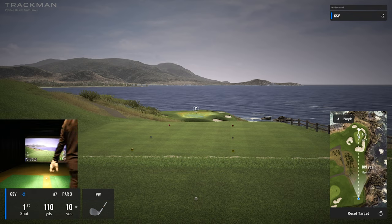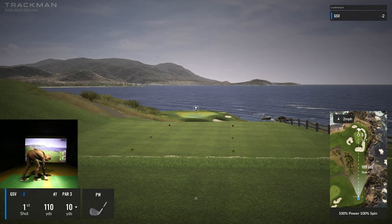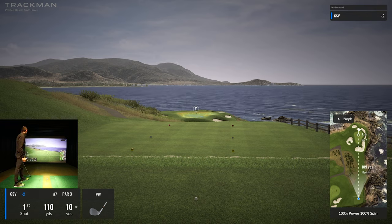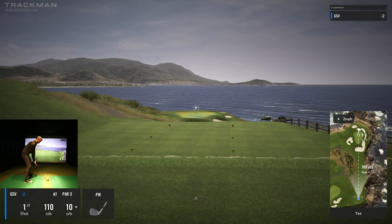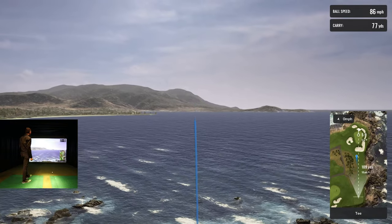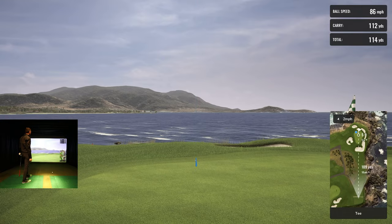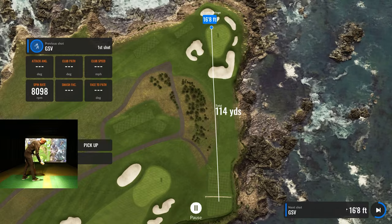It's 10 yards downhill — I really think this is a 54 degree, and I'm so tempted to hit a light 50. But it's only 110 yards. I pulled it — just be pin high — oh, a little too far, it carried on me.